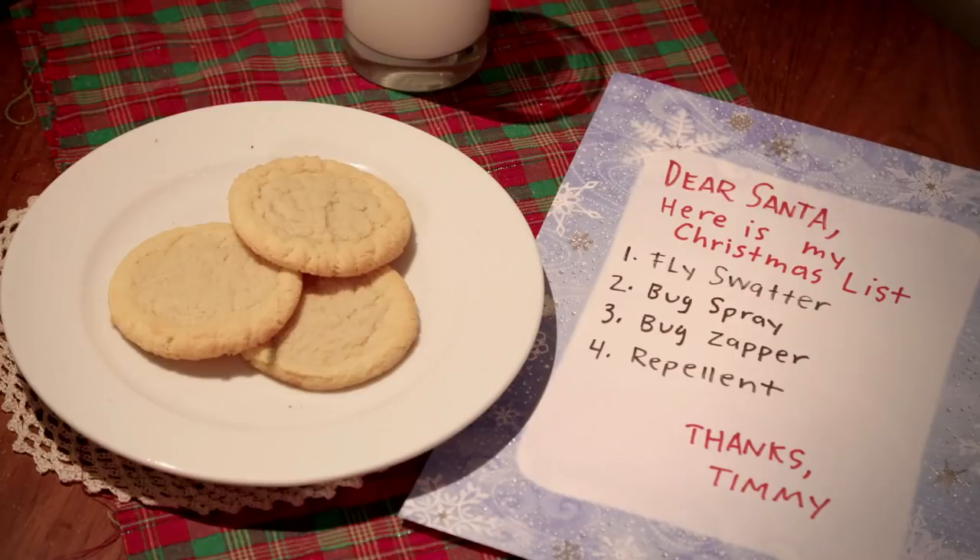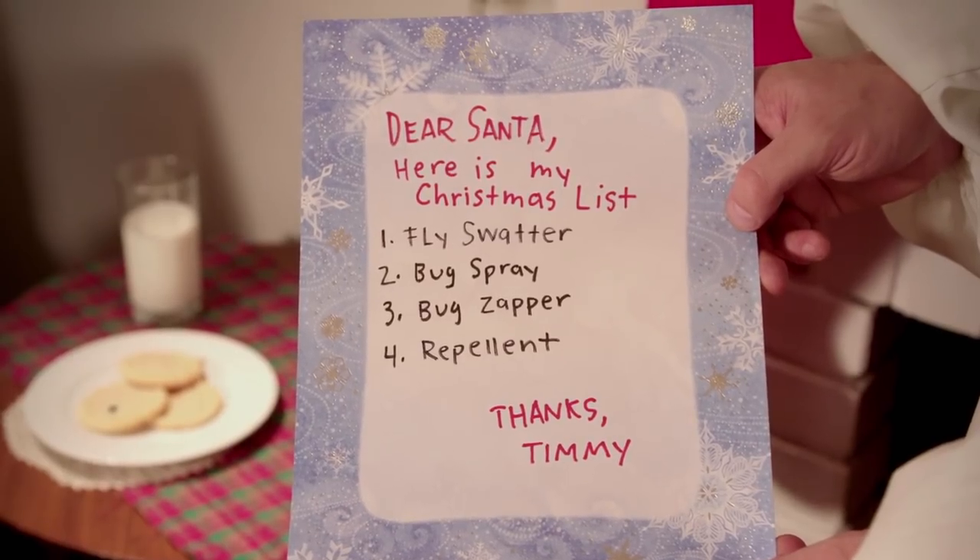Look, they've left us some treats. Flash water, bug spray, bug zapper, repellent.